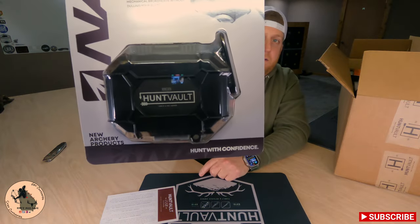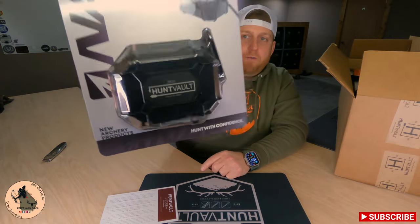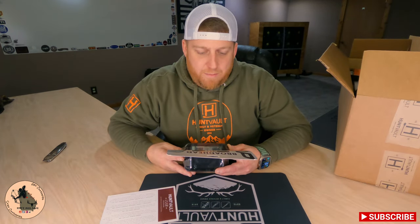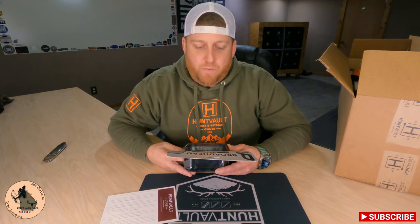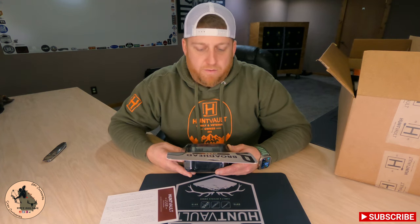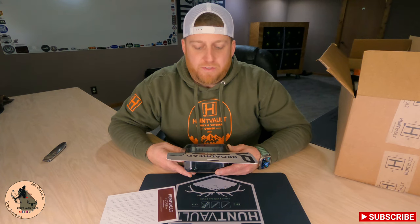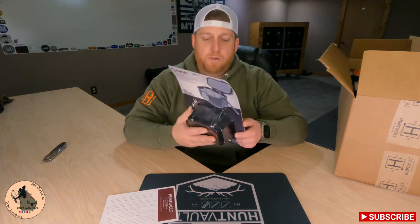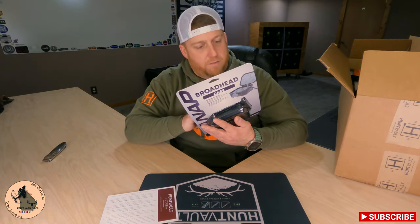Hunt Vault did their thing and put their logo on it, which is pretty awesome. It's got a durable ABS housing, weather and impact resistant case that protects your broadheads. The die-cut foam insert securely holds up to six fixed and six mechanical broadheads without dulling your blades. Comes with an included carabiner and a slot for your broadhead wrench.